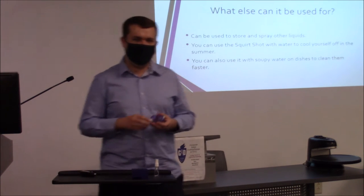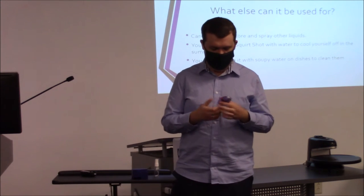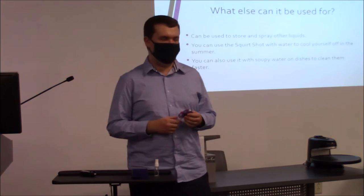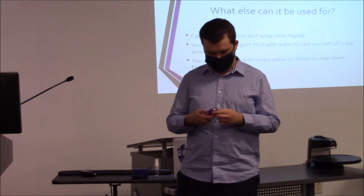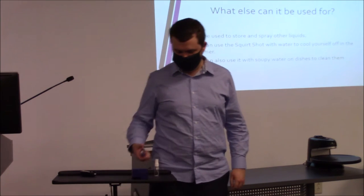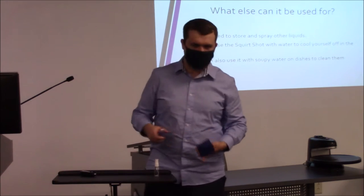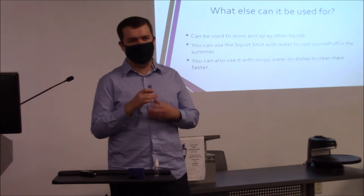Not only can it be used for sanitizing things, you can put any liquid in here and have it be sprayable. You can use it for soap if you're washing dishes and you're feeling lazy — you just spray it on an object, wipe it off, and put it away. It's supposed to be very easy to use.